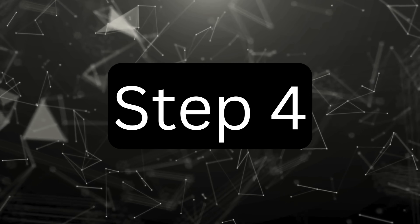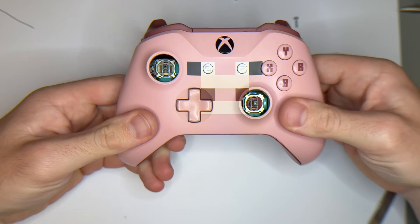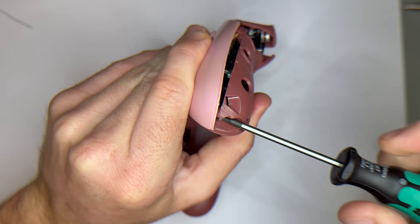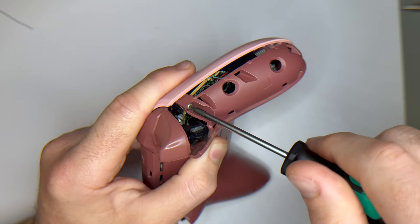Step 4. It's time to put the controller back together. Line up the casing, making sure all the buttons and triggers are seated properly, then screw the five screws back in. Once it's secured, test the controller again with the gamepad tester to confirm the drift is completely gone.